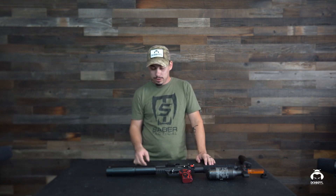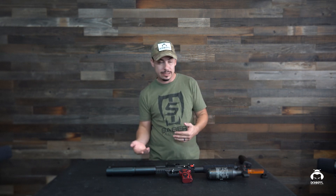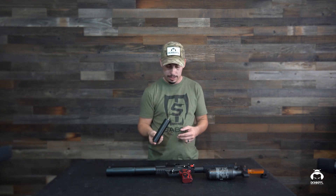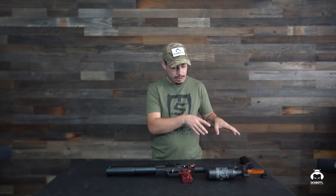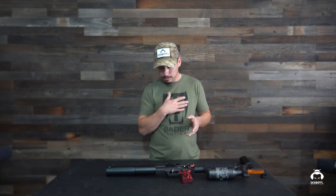Hey guys, Izzy here with DonnyFL. We've got the Leshiy 2 again. In the last video we showed you guys our new attachment piece to help reduce the suppression. A lot of you requested a before-and-after sound meter test, so we got the original suppressor that came with it. We're going to install that back on, do a sound test, then install the Ronin again and get another reading.